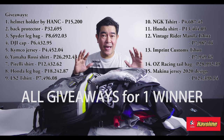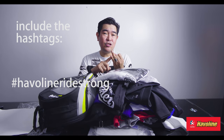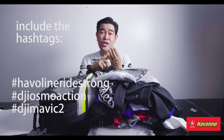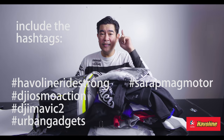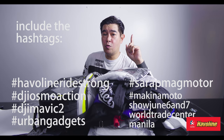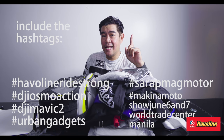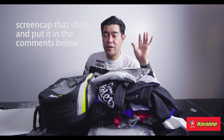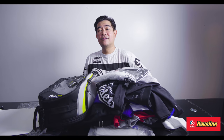One person lang para sa lahat na ito — this is a lot of stuff. So you have to like and share this video with the hashtags Javelin Ride Strong, DJI Osmo Action, DJI Mavic 2, Urban Gadgets, Sarap Mag Motor, and Makina Moto Show June 6 and 7 at World Trade Center Manila. Very easy. I will announce the winners very, very soon. This is Zach from Makina Stuff. Ciao!